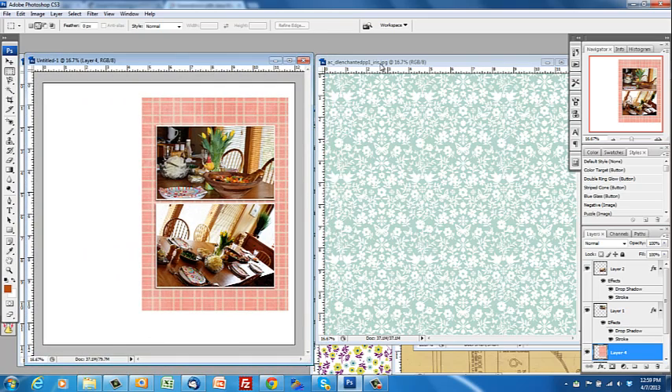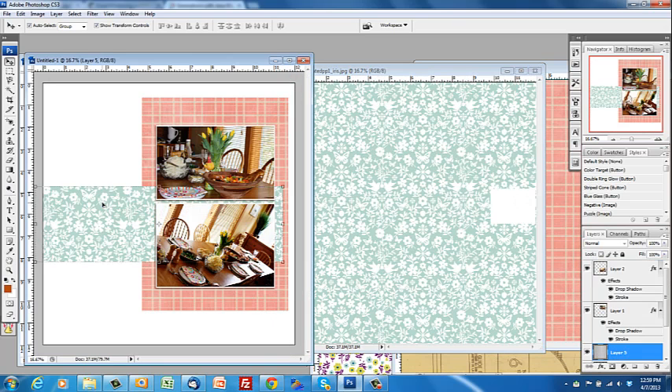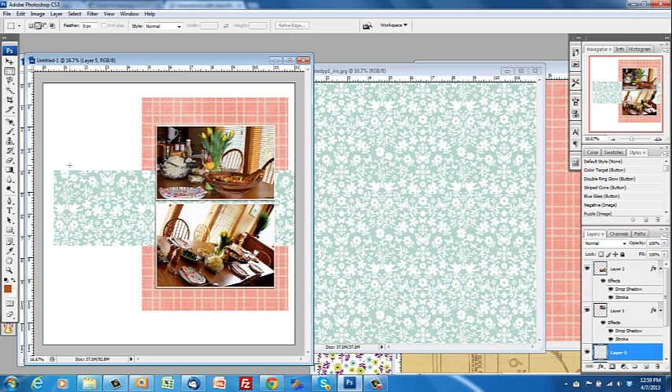Another approach I use to cutting paper is to start with the patterned paper — this is by Dear Lizzy Enchanted from AC Digitals — and draw out with the Marquee tool. Again, feathering set to zero, draw out the area that I think I want, then use the Selection tool, make sure the layer with the paper is targeted in the layers palette, and drag that over to my canvas. If I decide it's not the right size I can draw a rectangle around the area I want to cut away, press delete, and Ctrl+D to unselect.